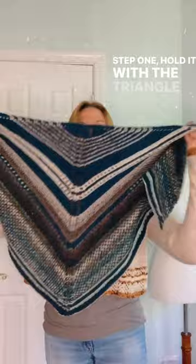Step 1, hold it with the triangle pointed down. Step 2, crisscross the ends in the back. Step 3, tuck them under the shawl at mid-neck.